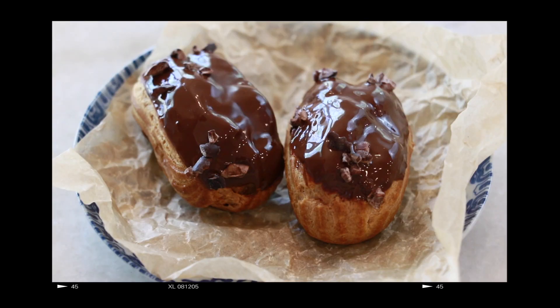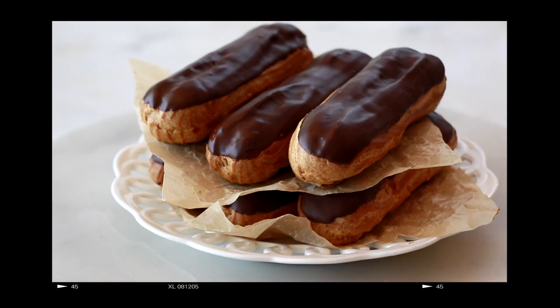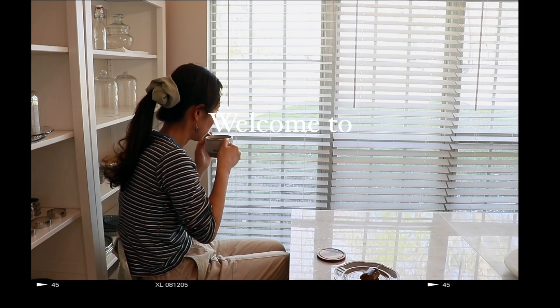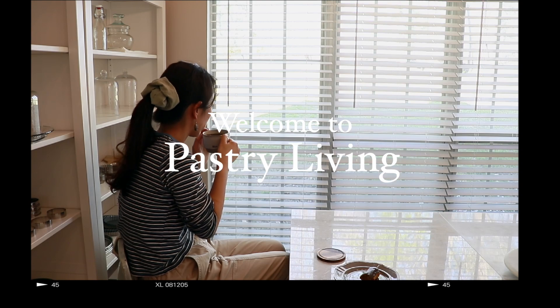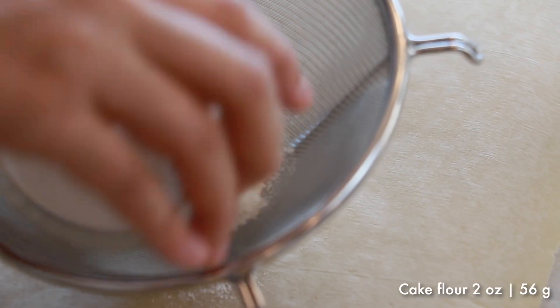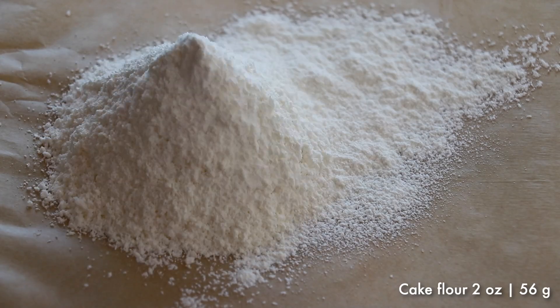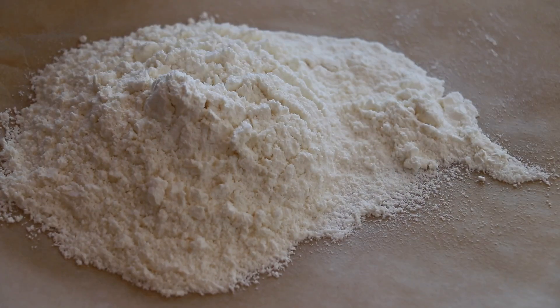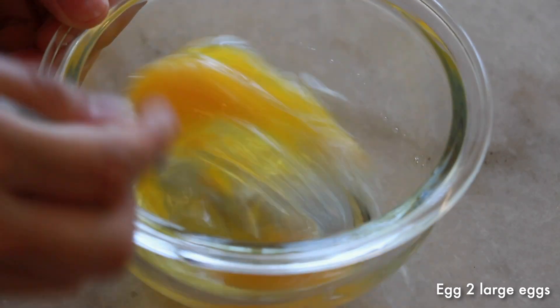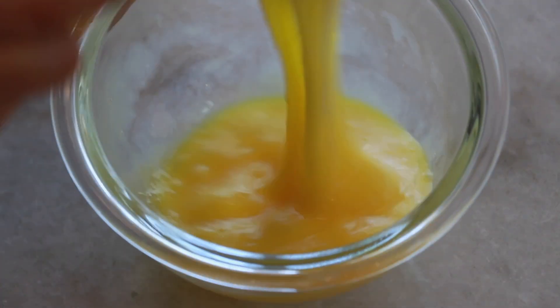Hello guys, today let's make eclairs. As a prep, sift cake flour and warm eggs until they feel slightly warm, using a water bath or microwave.